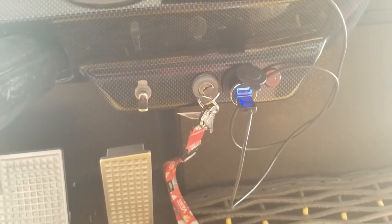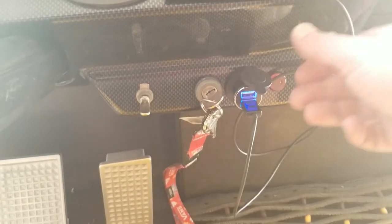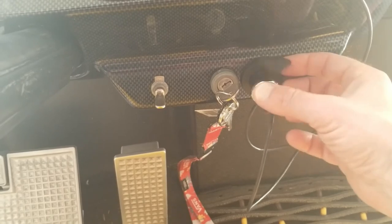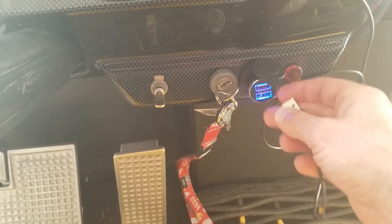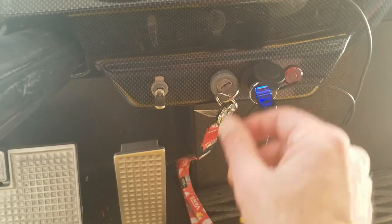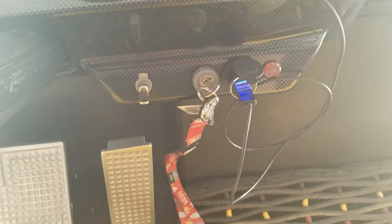We're going to save the mirrors — the signal mirrors — for next time, as it's a little more involved, so wait for another video on that one. These double USB chargers are nice because they have a little cap on them for weatherproofing. I'll leave the link in the comments. Thanks for watching — please subscribe, take care.